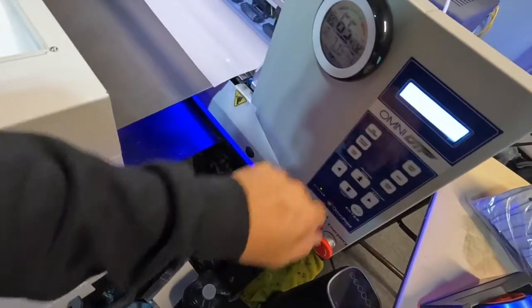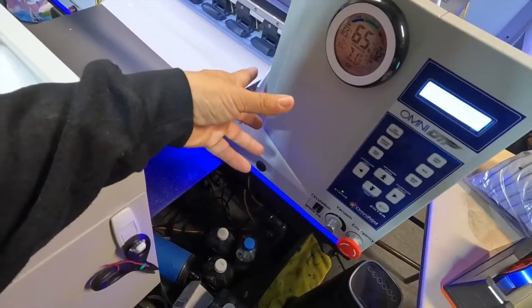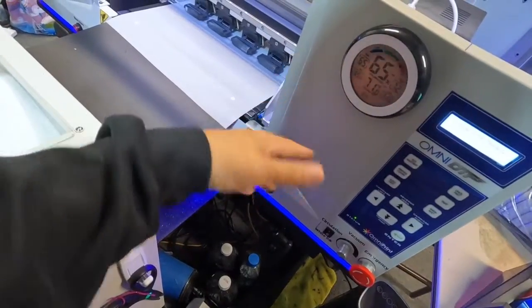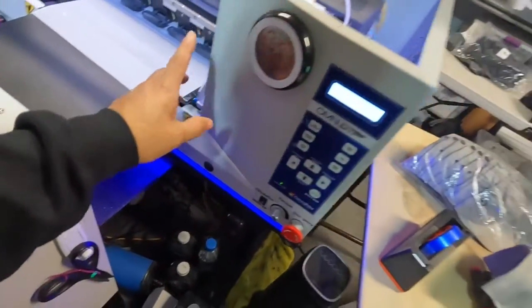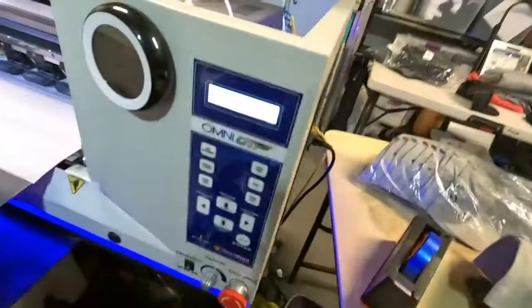When that's done, I like to do another printhead cleaning just to get all the excess ink out of the printhead and clean it off. That's one thing. When that's done, I'll show you guys the next step.